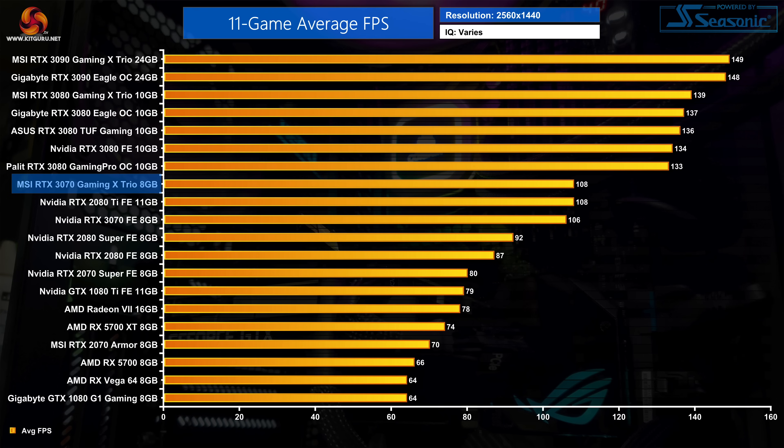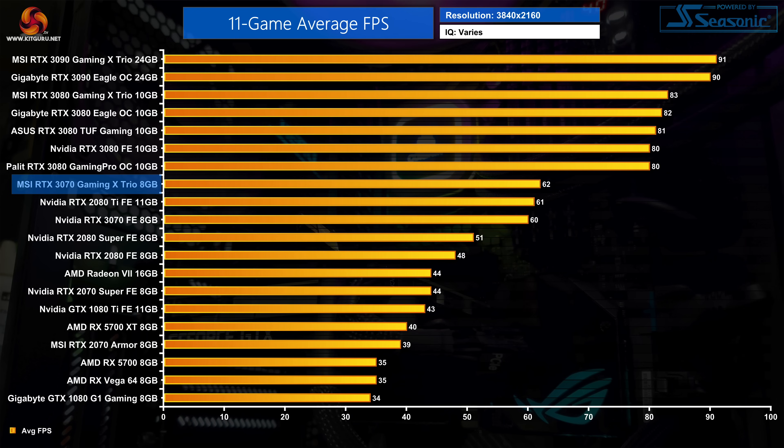Overall, the extra frequency for the Gaming X Trio doesn't net any significant gains over the Founders Edition, but it is on average 2% faster at 1440p and 3% faster at 4K. That is actually enough for the 3070 Gaming X Trio to edge ahead of the RTX 2080 Ti at 4K, where it is 1% faster on average — while the 3070 Founders Edition was actually 2% slower at that resolution.